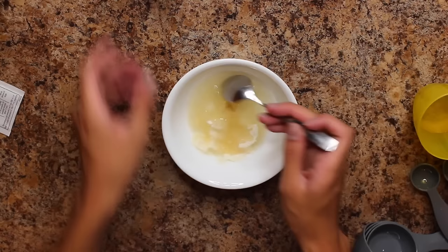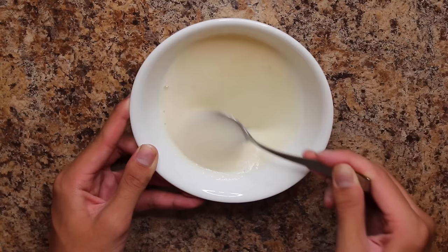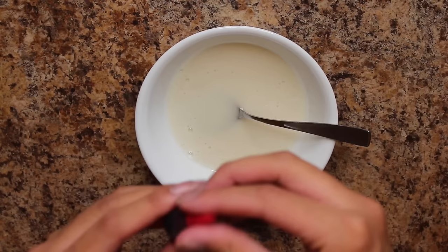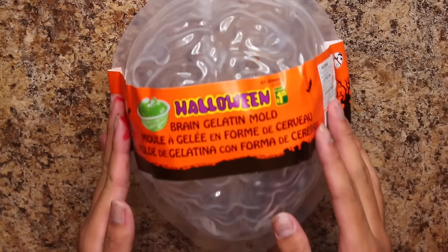Mix it and microwave it for about 10 to 15 seconds at a time. Microwave it for too long and it's going to boil, which will ruin the formula, so do a little at a time until it's gooey and runny like this. Then I added some food coloring to dye it the color of a brain. I started with red to make it pink, but I wanted it to be more realistic, so I added some yellow and a drop of green to make it more like an orangey brown flesh color.